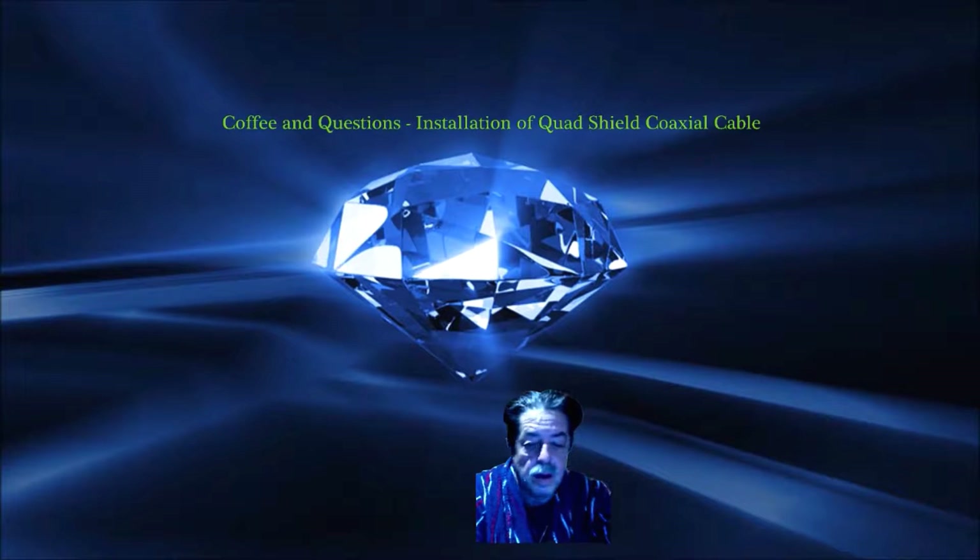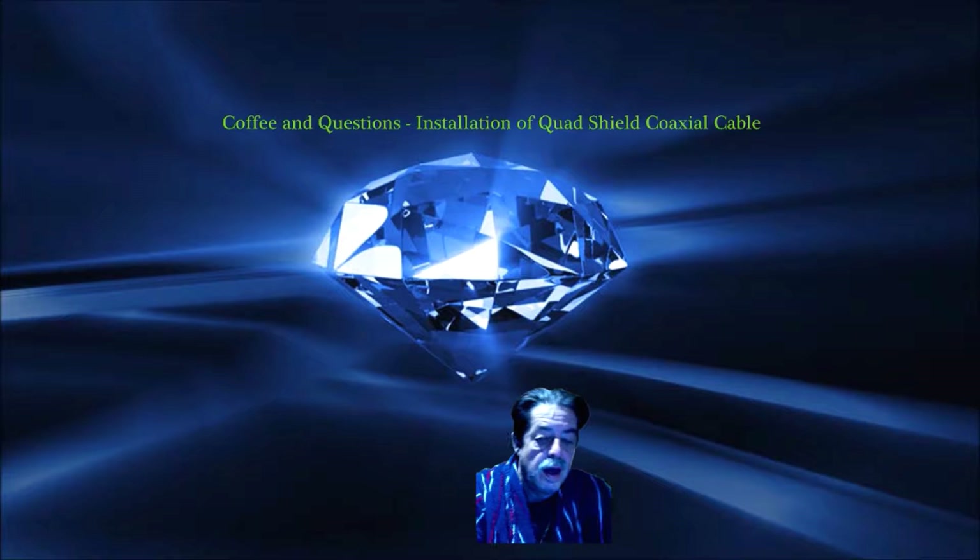Good morning everybody. Coffee and question time again. This is the day after Thanksgiving. I had a couple of questions about how I installed this TV-type cable around my house and why I did it.